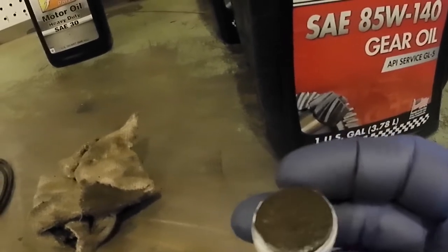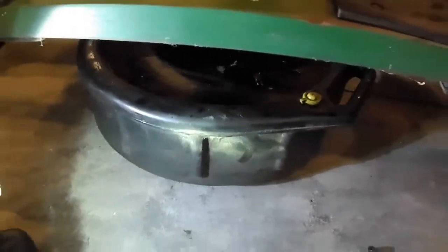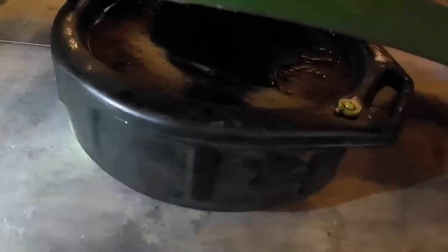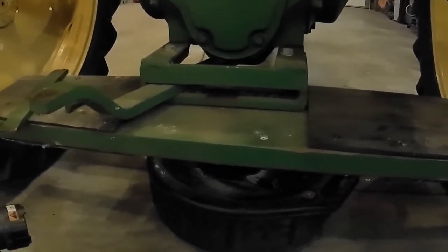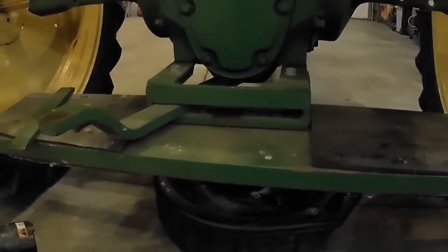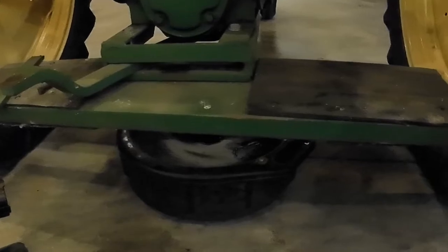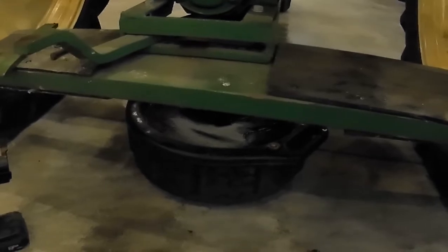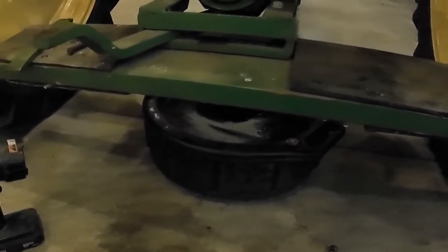I pulled the plug out and was very happy to see there wasn't much sludge — really no sludge at all on it. I hit the threads with a wire brush and put some Teflon tape on it. I was also very happy to see the color of the fluid that came out was lighter than I expected — sort of a dark honey color, which makes me think that fluid was not that old, somebody's changed it within reason. Another thing I really liked was no water — it wasn't gray or milky. Normally if there's water in a case, the first thing out will be the water, then the oil will be milky. That was not the case here. No chunks, no sludge. Pretty happy about that.